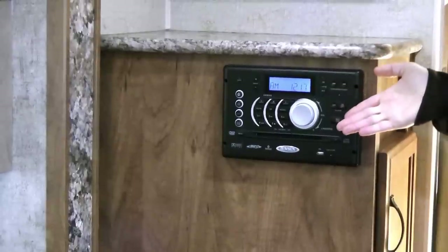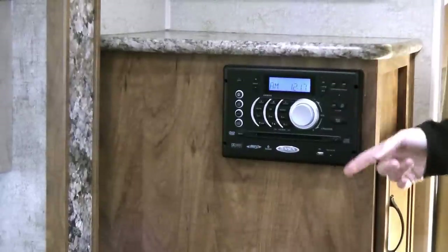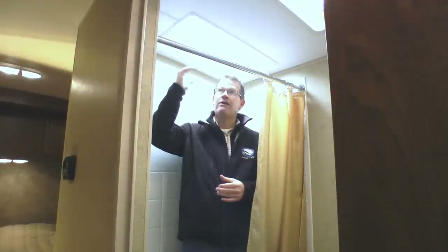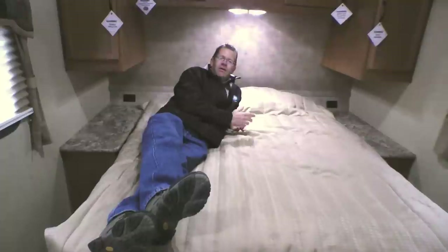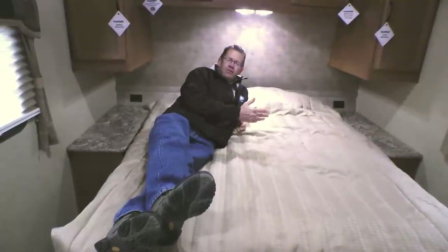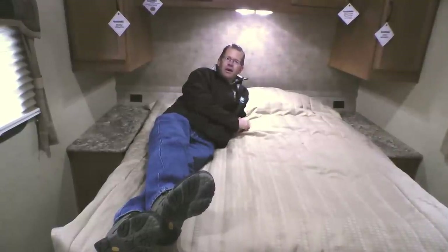AM/FM DVD player which is Bluetooth and has a USB port. Thermal insulated shower skylight for extra headroom and light. Porcelain toilet. One-minute hair dryer. Nightshades. And for a comfortable night's sleep when you're out camping, we've upgraded to a Dreamsoft pillow top mattress.